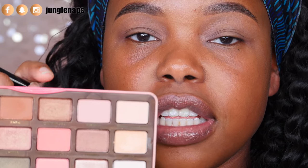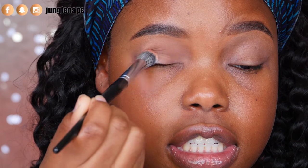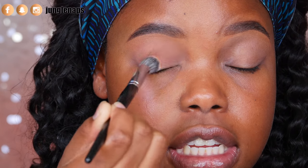Now we're going to set this with a flesh-toned eyeshadow. Today I'm using the shade 'puree' from the Too Faced Sweet Peach palette. This is such a good shade — it works as a transition shade, it works as a flesh-toned setting shade, it has so many different purposes. Once you've dusted it all over, don't forget up in the transition area and near your lash line, then we can move on to the actual eyeshadows.